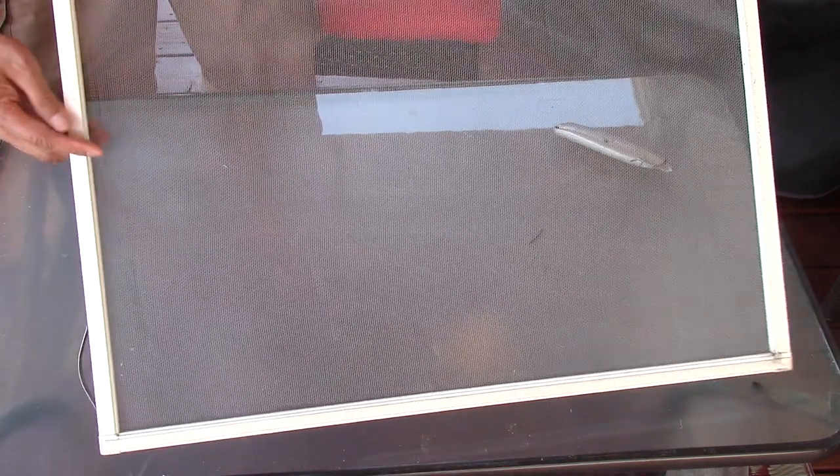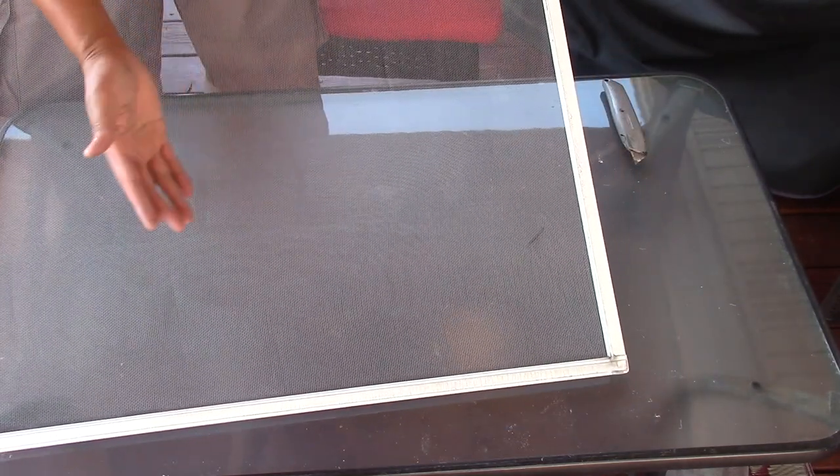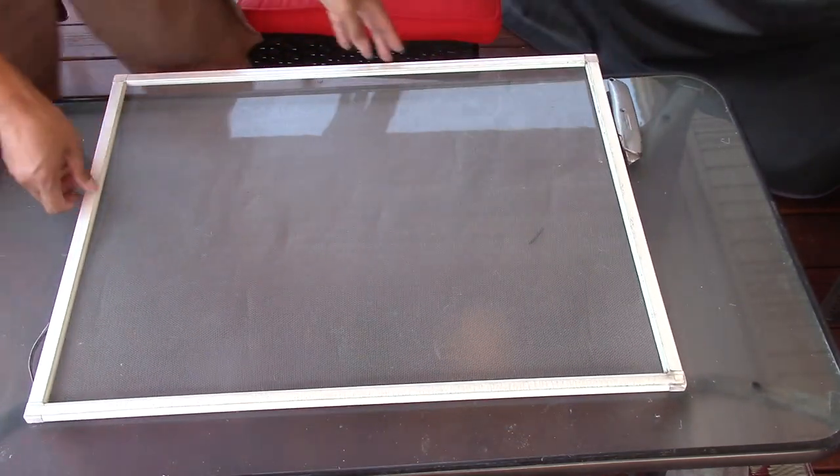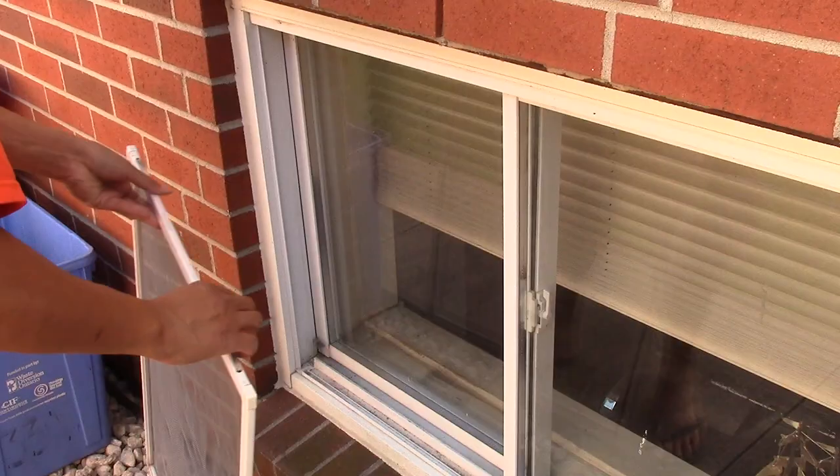Once you've finished trimming off the excess screen, this is what it should look like. You may notice a few wrinkles on the screen, but I'm not worried about it. Like I say, it's in my basement window — nobody's ever going to see it, and it goes away in time.